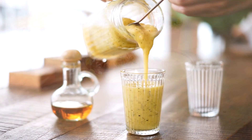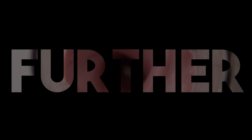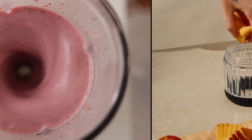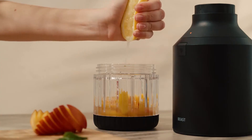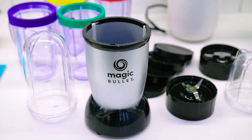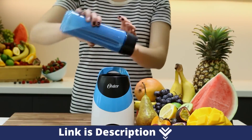Are you a smoothie enthusiast looking for the perfect personal blender to whip up your favorite blends with ease? Well, look no further. A personal blender can be used to blend most things a full-size blender can. In today's video, we're diving into the world of personal blenders, reviewing some of the best options that will help you create delicious and nutritious smoothies in a snap. I will leave links in the description — you can check them for more information and the latest price.